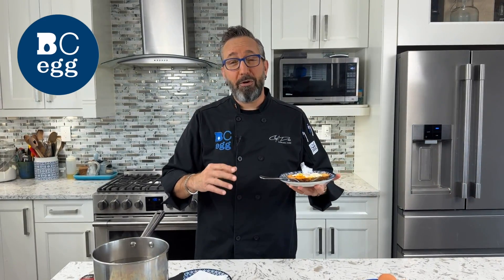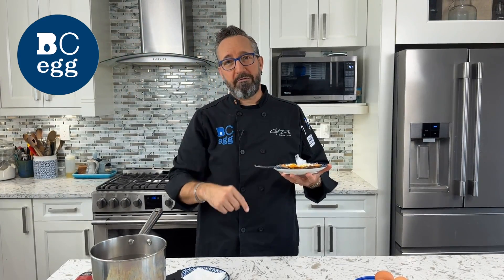What I do recommend — as I mentioned, go to bcegg.com and check out our videos there, and you will find every solution for however you want to cook your lovely BC eggs. This is Chef Dez signing out. Where are you getting your protein from?